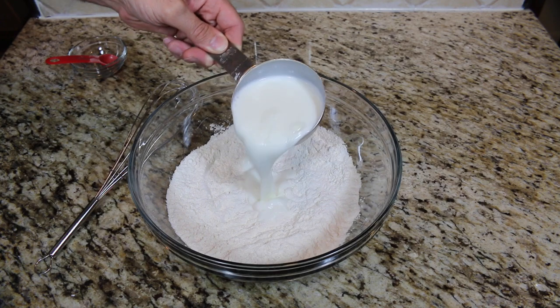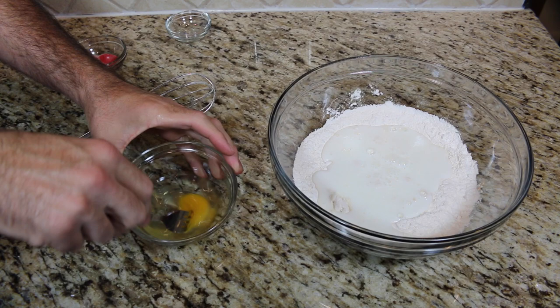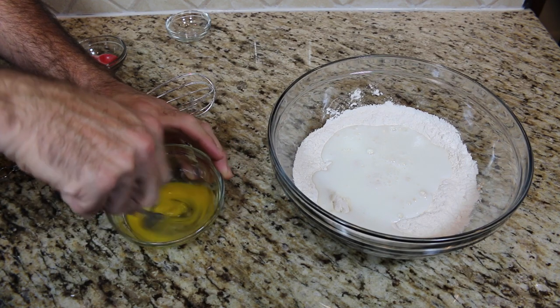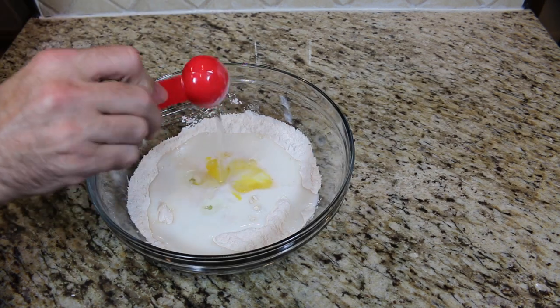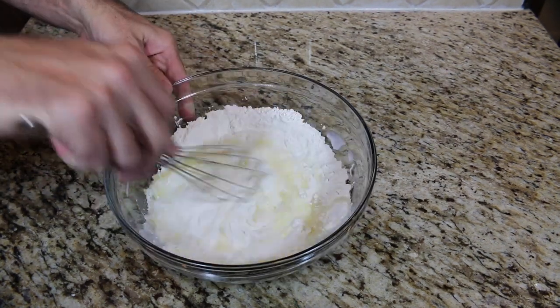Add one cup of milk and one large egg, beaten. Then add two tablespoons of oil and mix well.